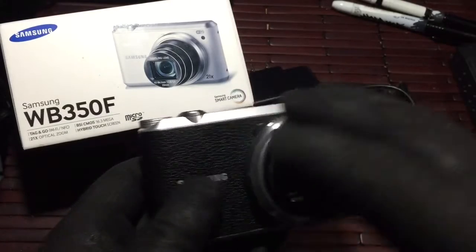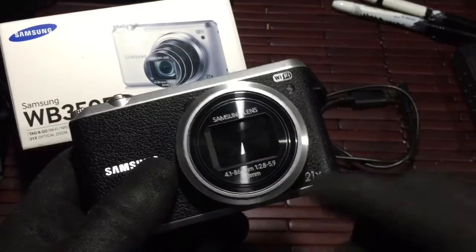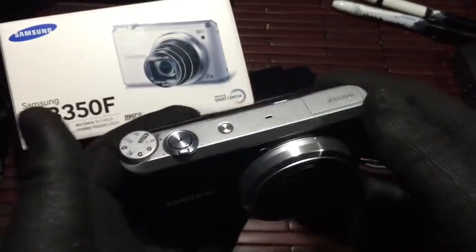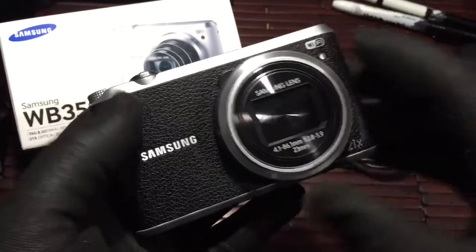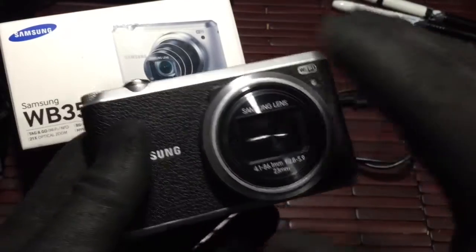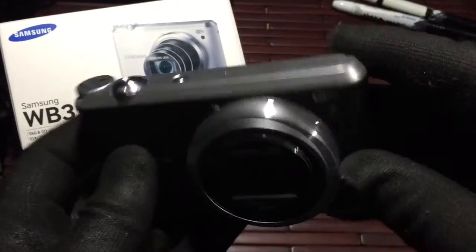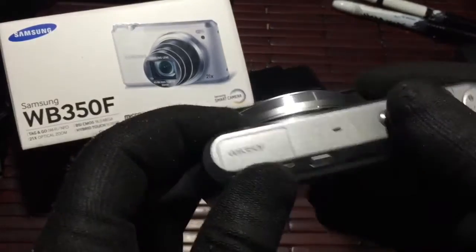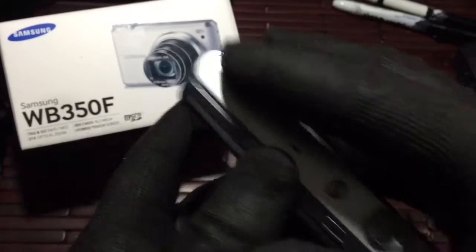It has Wi-Fi capability and tons of other little functions. Primarily I use the Wi-Fi and the optical zoom — I like them both. Overall very lightweight, has this sort of retro 35 millimeter camera look to it. I like it a lot. The look and feel of the camera is actually really nice — it has that very compact, lightweight sort of feel to it and feels really good in hand.